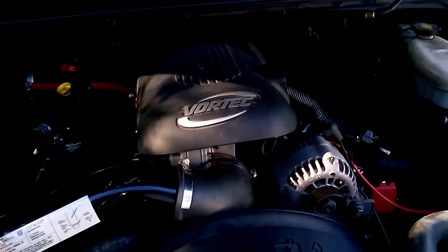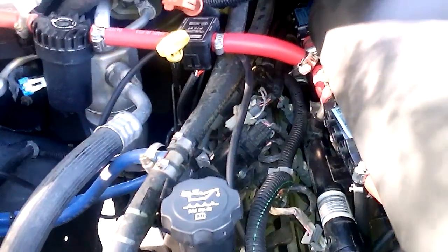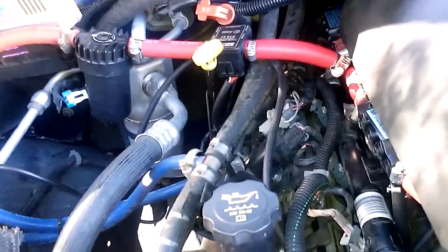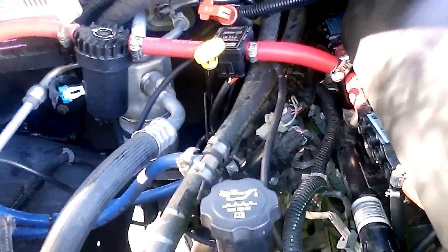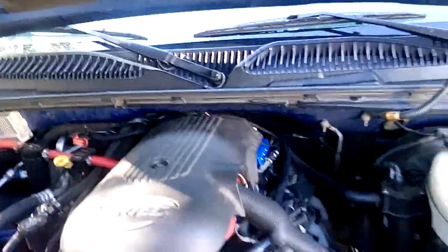They won't fit facing the other direction because of this gasoline fuel line — there's nothing I can do about that. But this is my system, this is the way she's set up. I really like it; it runs really really well. The components I have in here just work so well and last so long. There you go — that's my system.